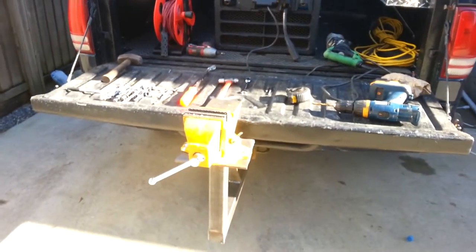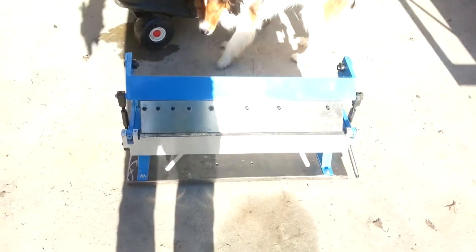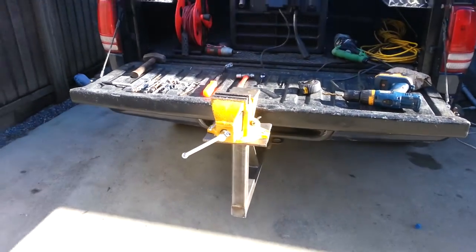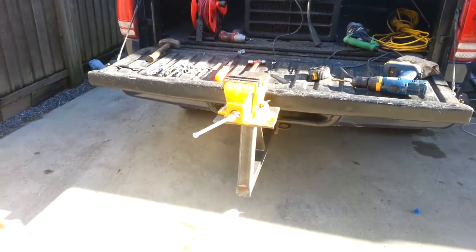In the meantime, I built a little receiver-mounted vise. I have a little 24-inch metal brake that I can stick on there, as well as my bench grinder and my abrasive cutoff saw. It works out pretty good — it's nice and sturdy.